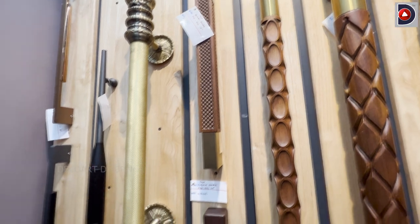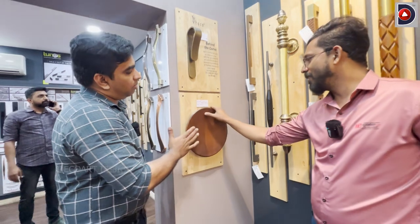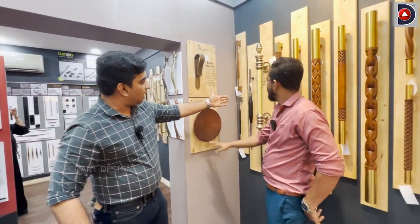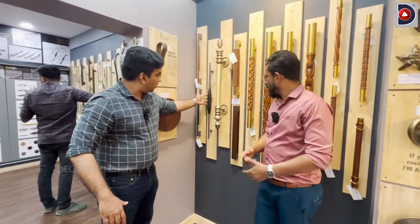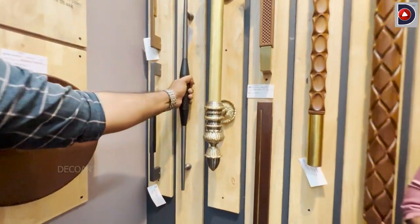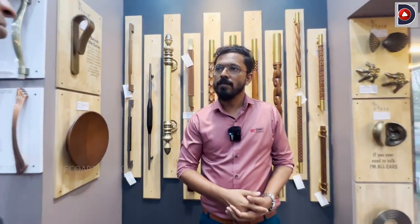The model is 8,000 rupees. It is a variety model with a round plate. It is a good model. It is a black finish — a combination of grey and black. It is a wide range. Is it a wide range of steel? Yes, we have a lot of models.